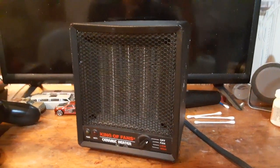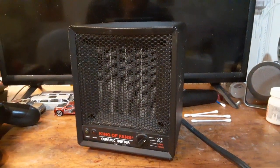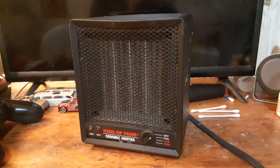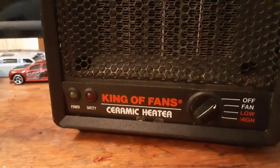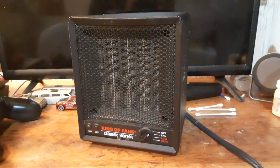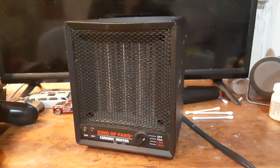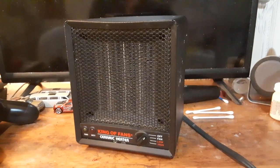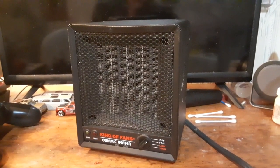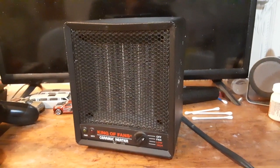This heater is kind of sentimental for two reasons. One, this was like one of the first heaters I remember seeing as a kid — one of these black box ones. I don't think it was a King of Fans, but it looked pretty much identical to this one. We had that heater for a little while. I think it got put in the basement to warm up the pipes, and then the pipes flooded and the heater was gone.